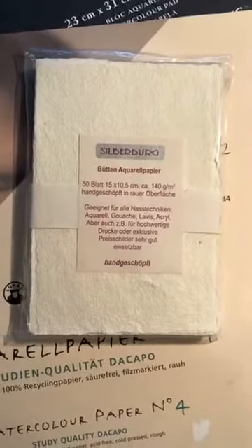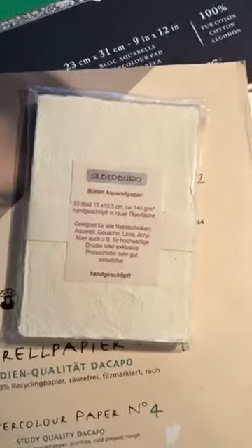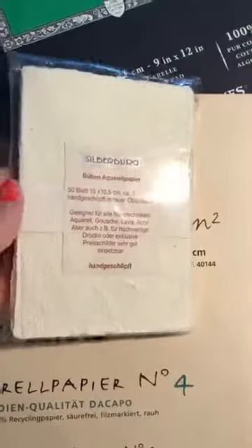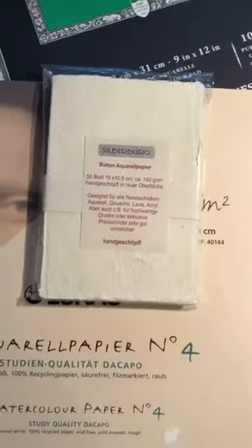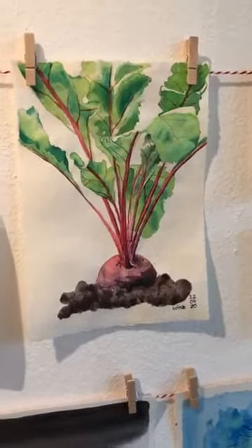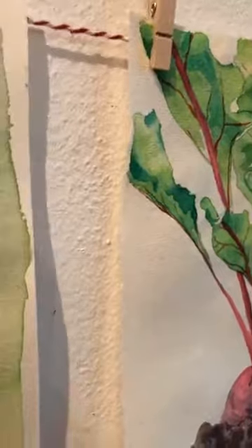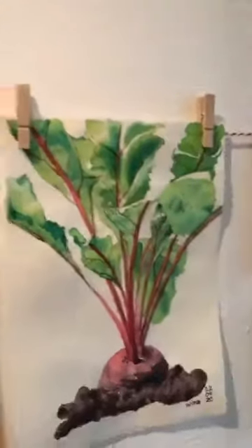Here's another thing that I really like to use. This is just a very small version — you can have it in other sizes as well. This is made by hand, so it's really nice quality paper. You can tell they ripped the edges — they didn't cut it. It's not as heavy, so you cannot use all the really wet techniques on it, but I can show you a picture that I painted on it — this one — and I think it turned out really nice. It does have this nice structure and these ripped edges.